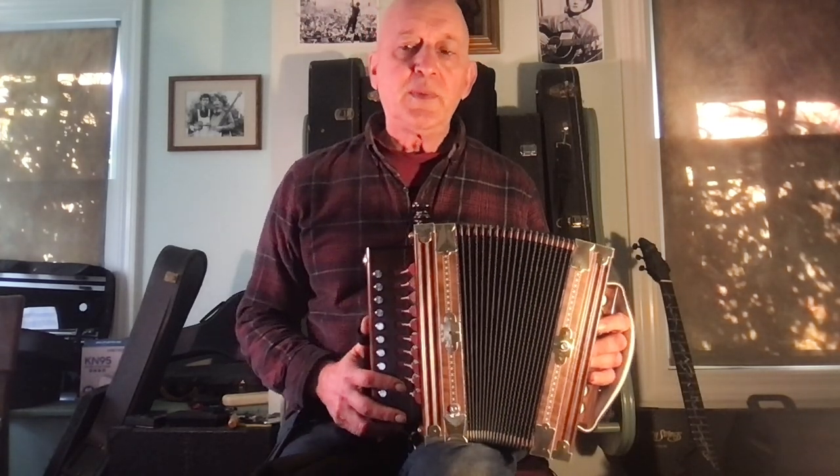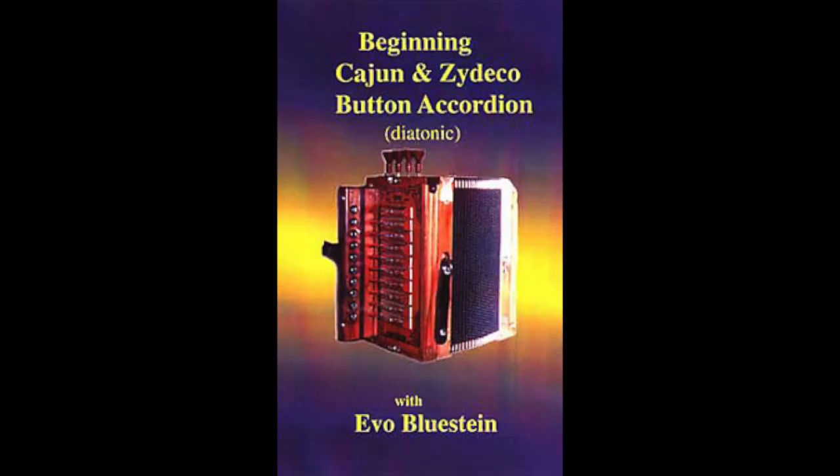I'll just give you a little sample of things. The details on how to do this stuff are on my DVD. I have a few actual DVD copies left if you go to evoblustein.com. Also very convenient for people who would rather have a download — the entire series of lessons is available as downloads for the C button accordion.